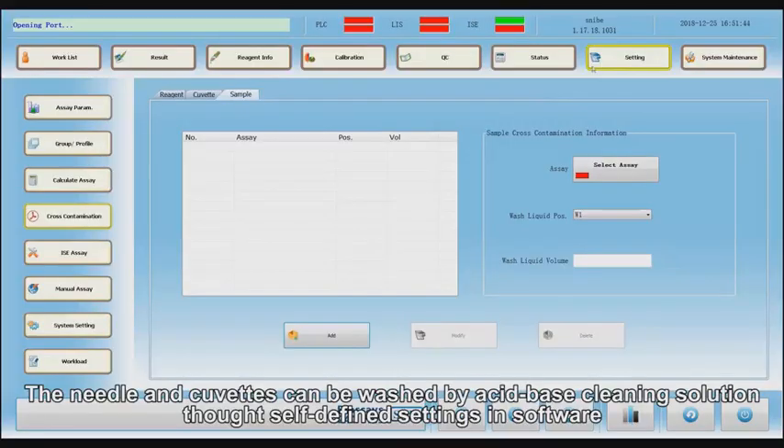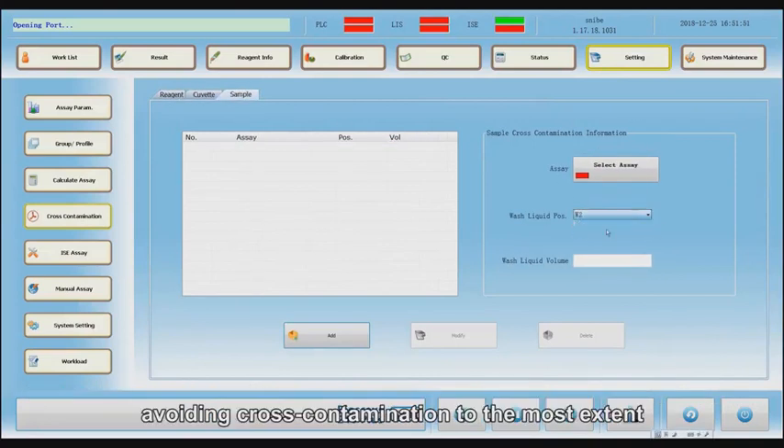The needle and cuvettes can be washed by acid-based cleaning solution through self-defining settings in the software, avoiding cross-contamination to the greatest extent.